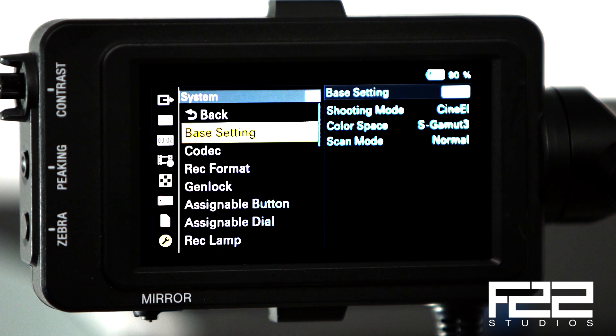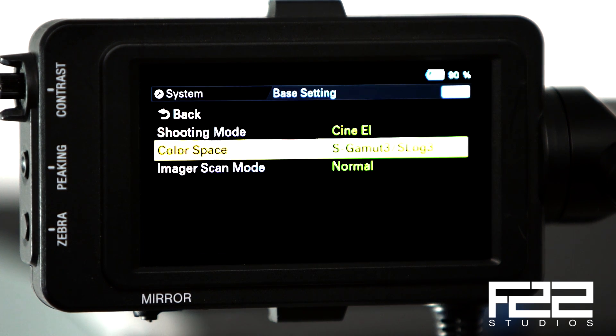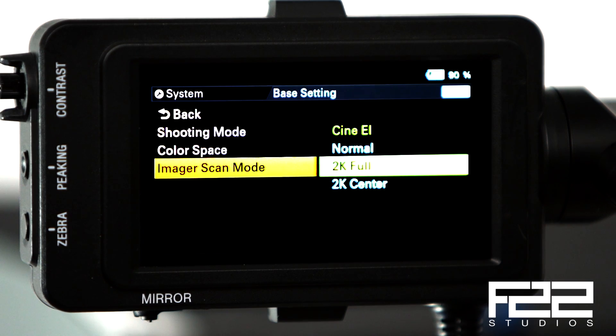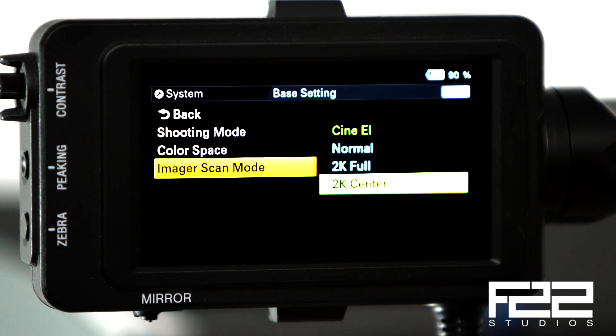There's now full 2K support on the camera and a 2K center scan setting, which is very exciting for anyone who wants to use an ENG-style lens on this camera. You can do a 2K center scan of the center pixels, and it will punch in and hopefully zoom past any vignetting issues you may run into when using an ENG lens with different adapters.